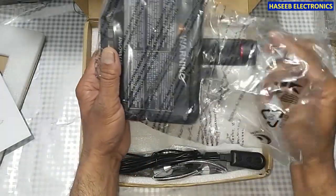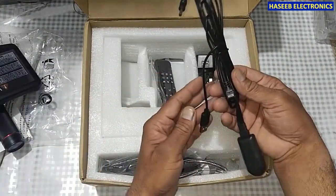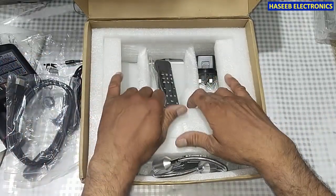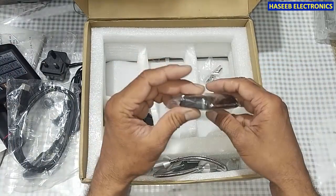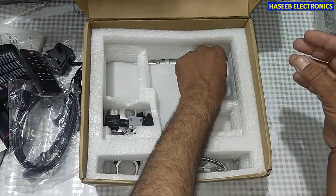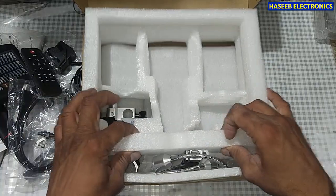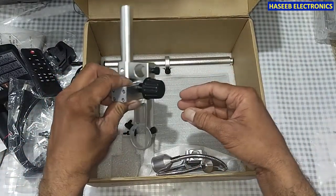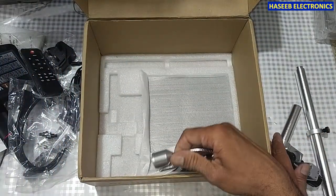Here is the display and the microscope. Here is the HDMI cable, the input power adapter, remote control, LM key and different attachments, knobs, stands and different attachments, and its base.